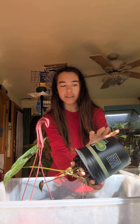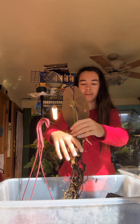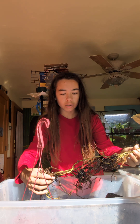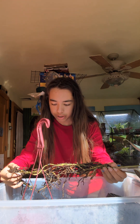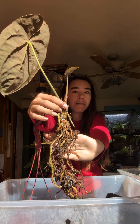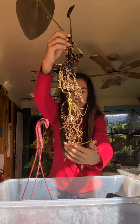This is basically a brand new plant. I bought this exactly two weeks ago at the Aeroid show, and I didn't look closely at the roots — I just potted it. I do see a lot of mushy roots so I'm gonna be pulling all those off. You can see how long the stem is. I'm gonna cut off all these mushy roots.